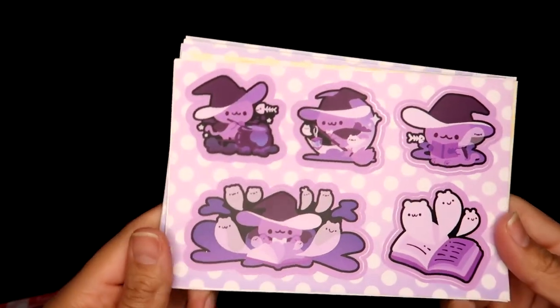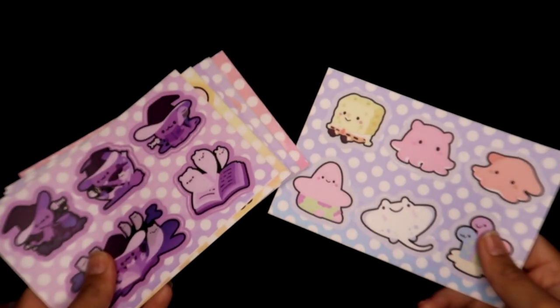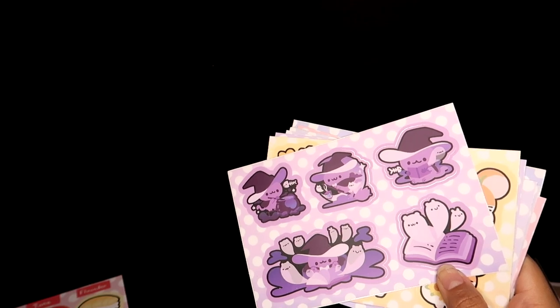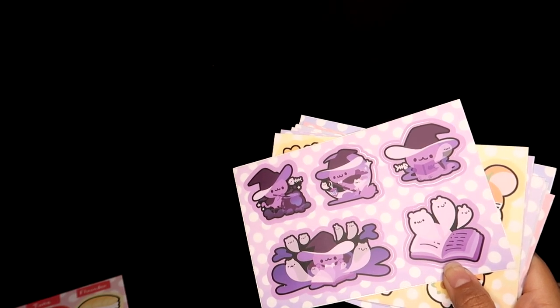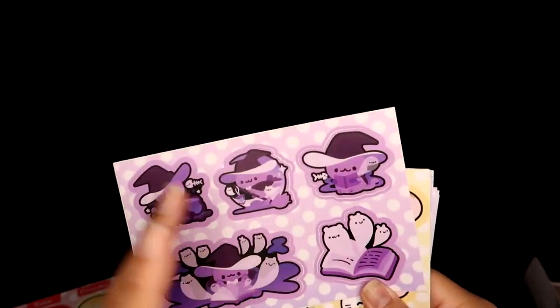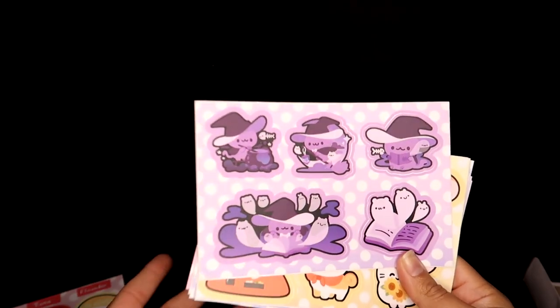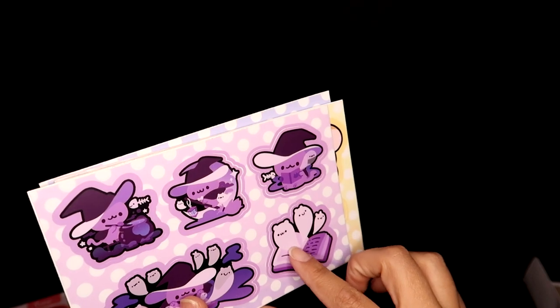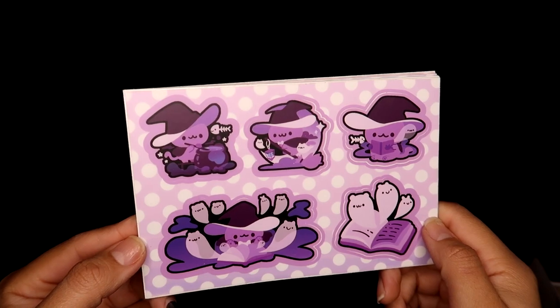I don't see any type of business card, which is a shame, but here are all the sheets that I got. I will include links to all the shops in the description of this video, so if you are interested in any of the items I'm reviewing feel free to support these independent artists. I've always loved shopping from independent artists because the styles you get span a really wide range — they make their own stuff and the types of products they sell are really unique compared to mainstream merchandise.